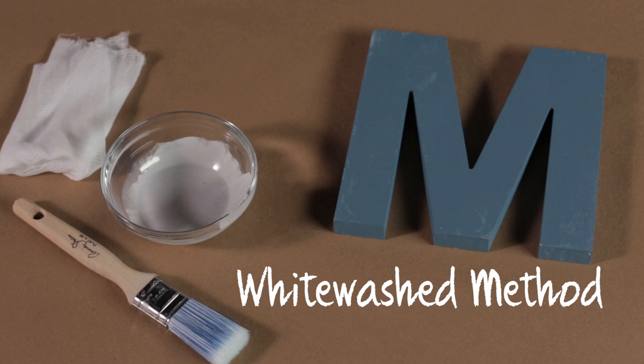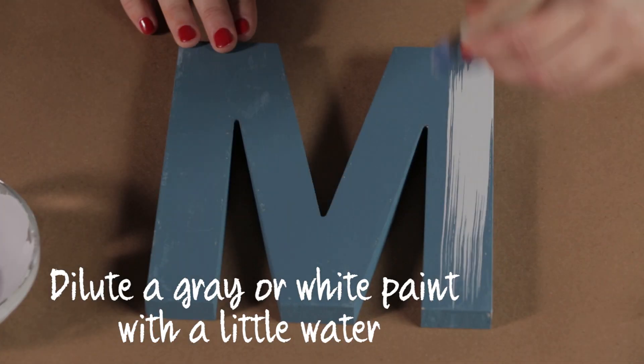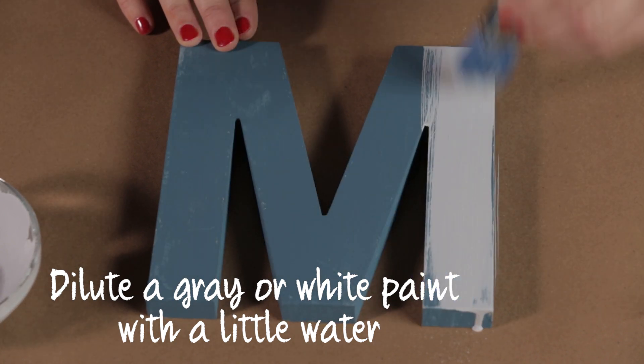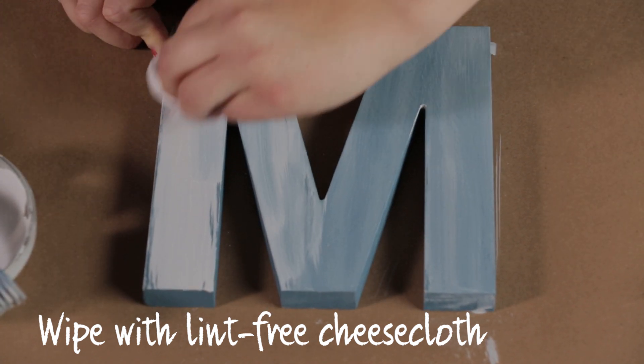Layer a color plus white or gray to get a whitewashed look. Paint two coats of a base color. Dilute a gray or white paint with a little water and lightly brush it on. Work in sections because it dries quickly, then wipe with lint-free cheesecloth.